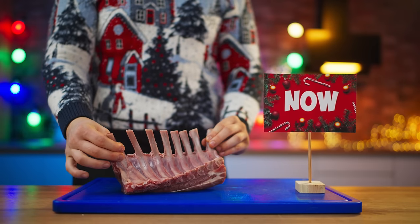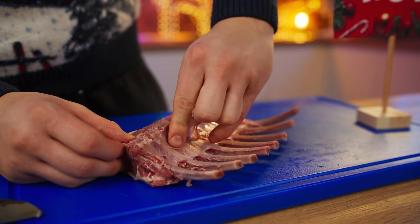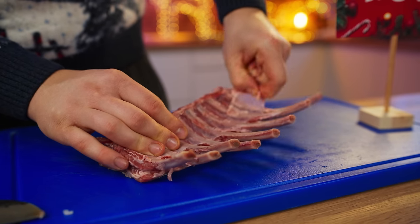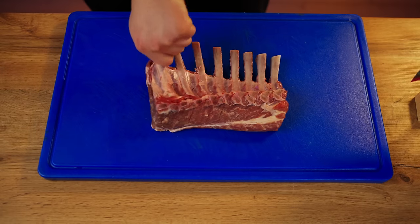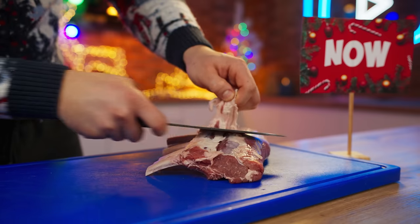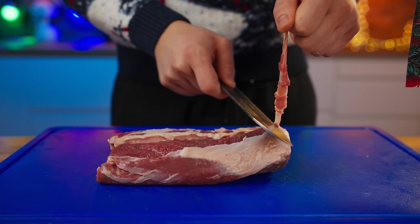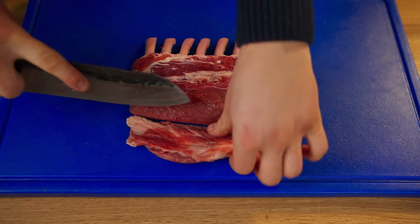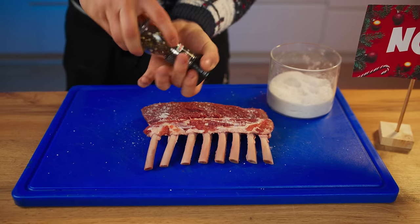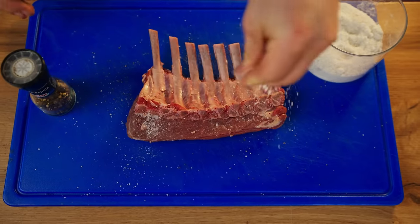Now it is more popular to cook some premium pieces of meat for the New Year. For example, a rack of lamb. We tear off the film from it, turn it over to the other side, and cut off all the unnecessary pieces of fat and film. Now we salt and pepper our piece of meat, press in the spices, turn it over to the other side, and repeat the procedure.